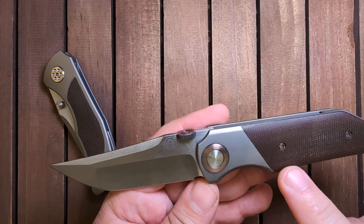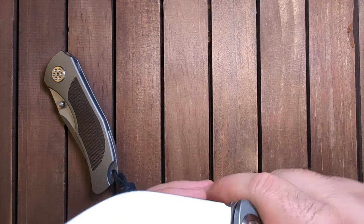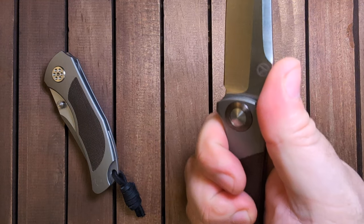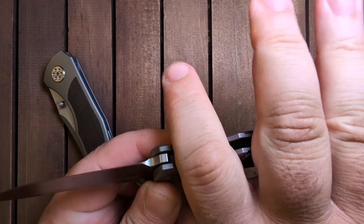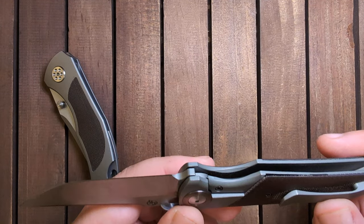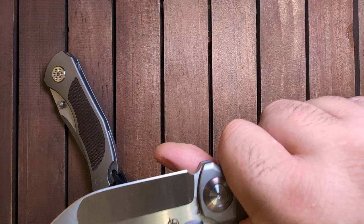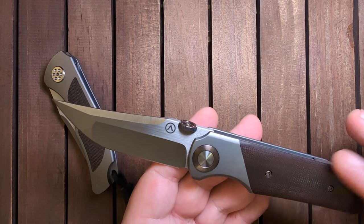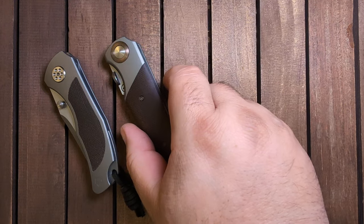If you've got bigger hands, you really don't feel like you're grabbing something small — this thing is hand-filling, which is really nice. My only critique is maybe this index choil is a touch on the large side. It kind of forces your grip back a little bit in the knife. If it was a little smaller, I'd be a little more up towards the edge of the handle. But otherwise, a phenomenal knife with just kind of insane action.